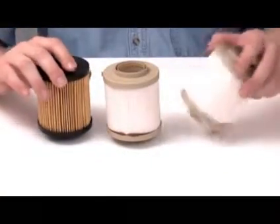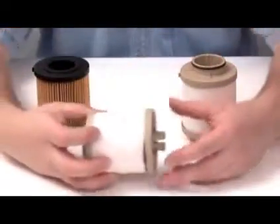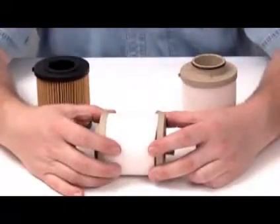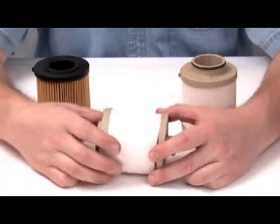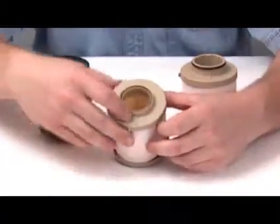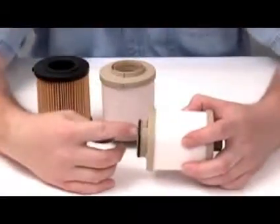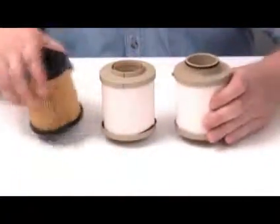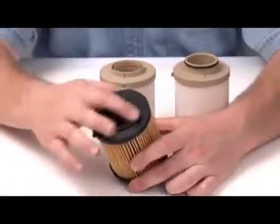We see that the OES product, both first and second generation, makes use of an outer wrap to remove water from the fuel. This outer wrap does create surface tension, and because of the surface tension, the OES product requires a hole be placed in the end cap — present in both the first and second generation product. Our media does not create this surface tension, and as a result, we do not require the hole in the end cap.